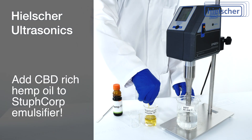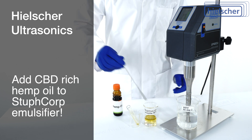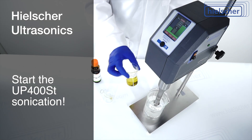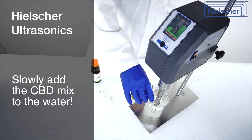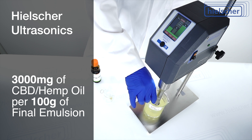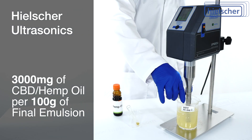First, we add the CBD hemp oil to the StuffCorp emulsifier. Then, we start the UP400ST sonication and slowly add the mix to the water. There are 3,000 milligrams of CBD hemp oil per 100 grams of final emulsion.